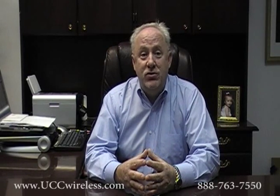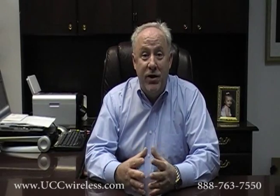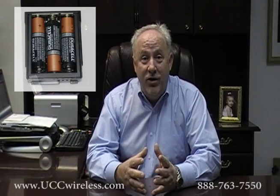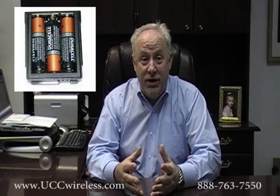I'm here today to introduce an exciting new accessory for the Motorola Minitor 5 pager, the Minitor 5 Power Pack. The Minitor 5 Power Pack is an alkaline battery alternative that can be used with a Motorola Minitor 5 pager.